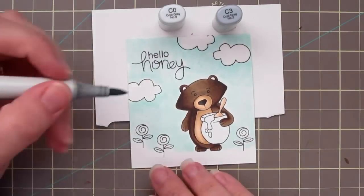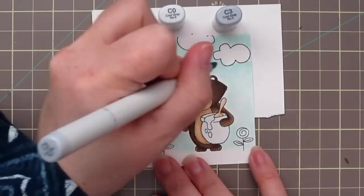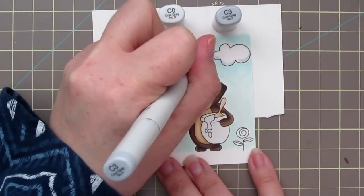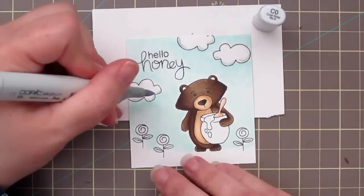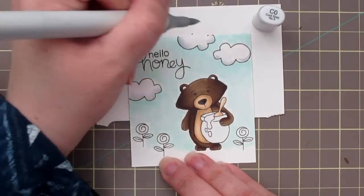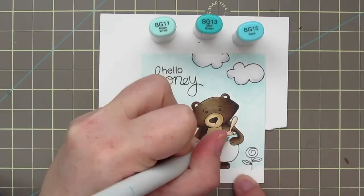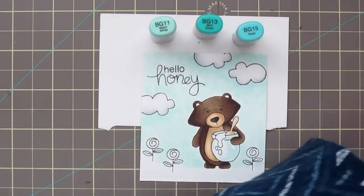The clouds were looking a little flat to me, so I decided to grab my C0 and C3 markers and just add a little bit towards the bottom of those clouds to make them look nice and fluffy and a little more three-dimensional, then blend that out with the C0. I'm much happier with the way that looks now. For my honeypot, I decided to grab BG11, BG13, and BG15.